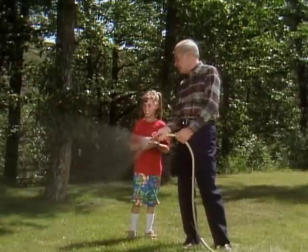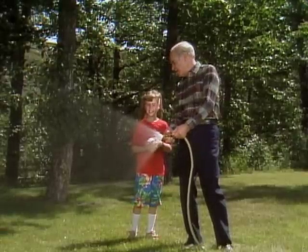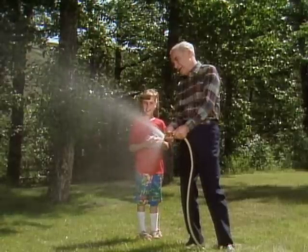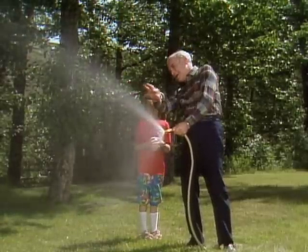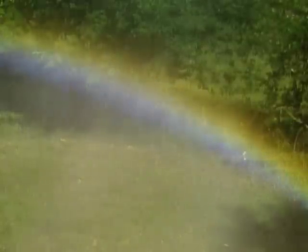And when you're out sprinkling the lawn, maybe when your dad's out, you have them do this. Turn the sprinkler until it's as fine as you can get it. And then look into the little spray. You see the spray over there? You see the rainbow? Yeah, but it's beautiful. Over there? Isn't it beautiful? So next time your dad's out sprinkling, you have them turn the hose real fine, and you can make a rainbow.